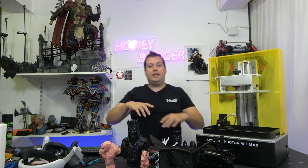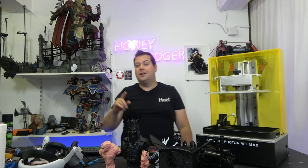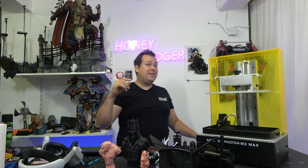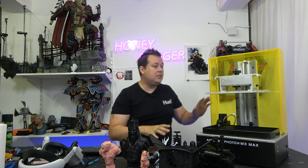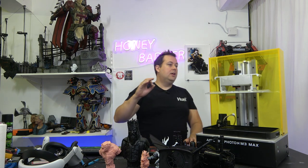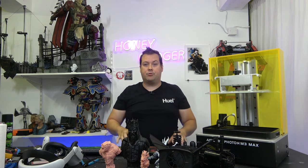It doesn't have any odour elimination, carbon filters, or anything like that, and it doesn't have a heater. But what it does have is a really affordable price tag. This is one of the larger domestic-grade 3D resin printers you can buy right now, and it turns out some absolutely amazing prints.